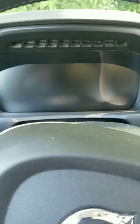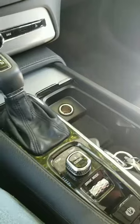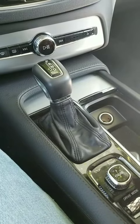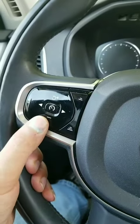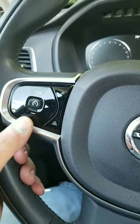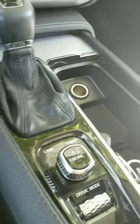Once you get in the car, the first thing you do is turn the start knob clockwise one turn. Then press and hold the minus button on the steering wheel for the cruise control, and then start the vehicle by pressing the brake and turning the start button clockwise.